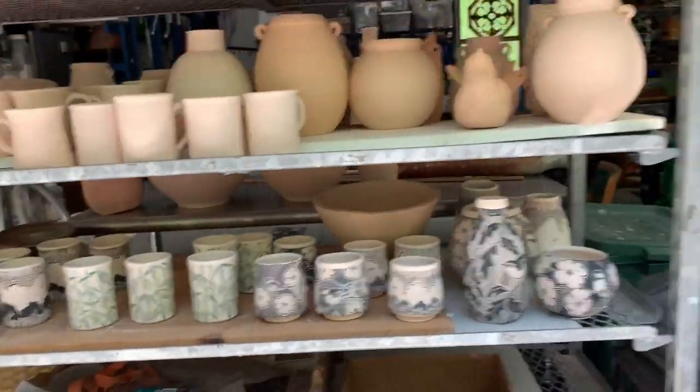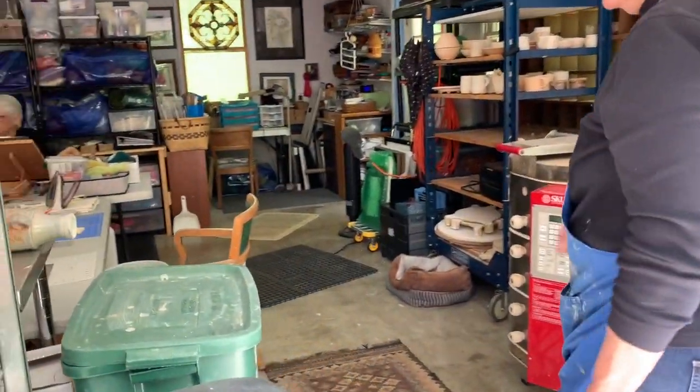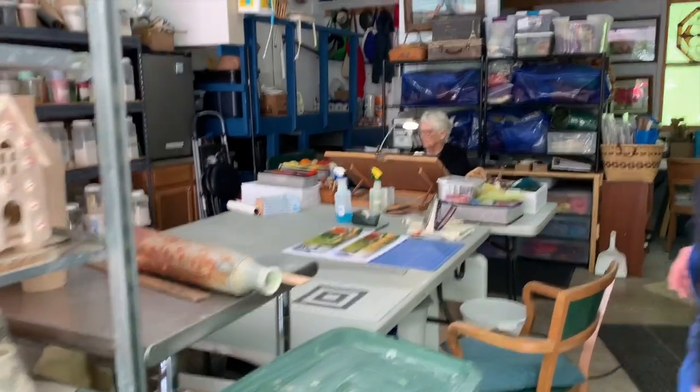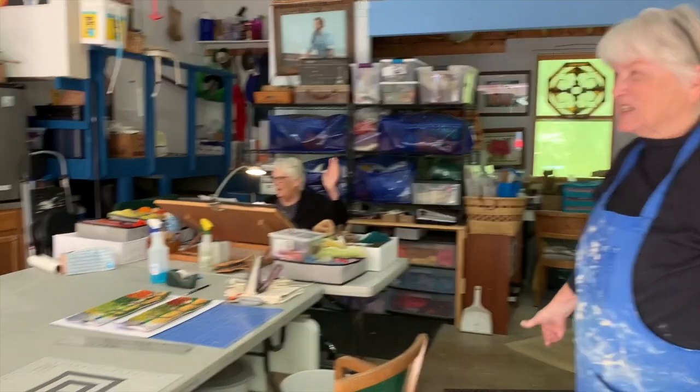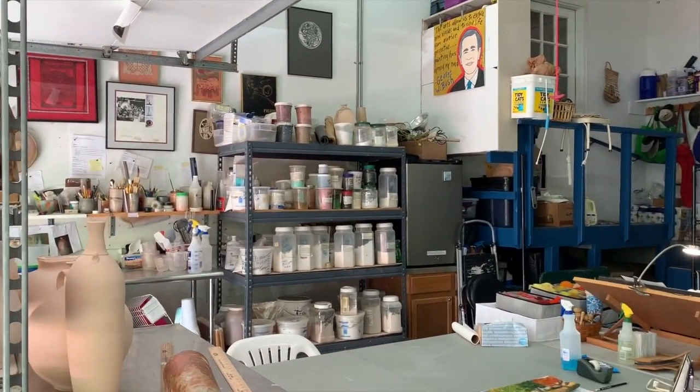And this is my bisque kiln. This is my studio mate, my sister Lorraine Kathy, who's a fiber artist — hello! And over there are my glazes and all the materials I use when I make the glazes and the chemicals.